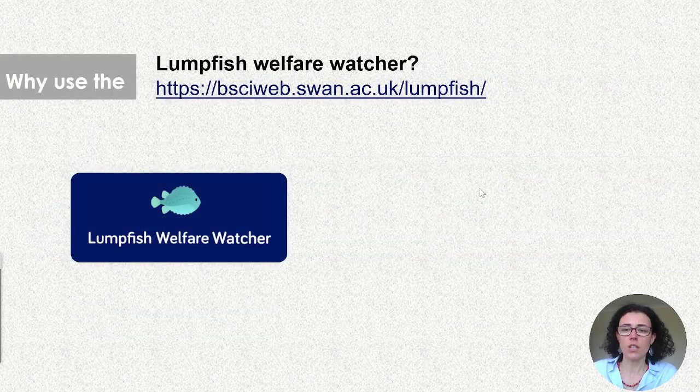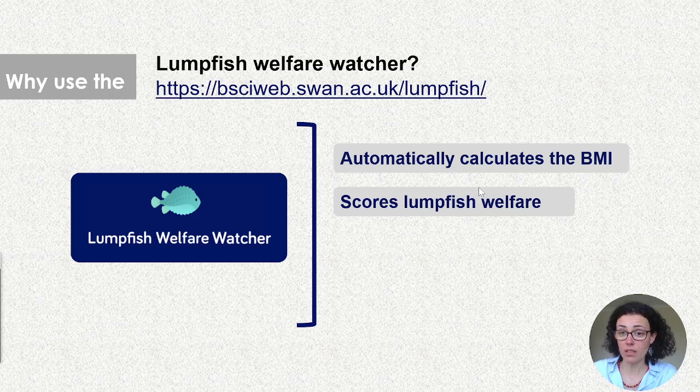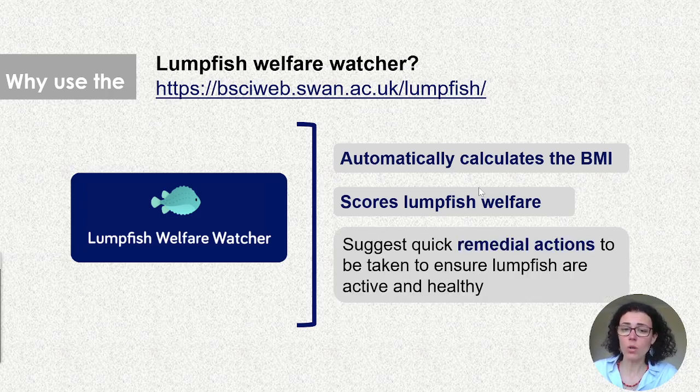Why should you use it? The Lumpfish Welfare Watcher will automatically calculate the body mass index — the relative weight — and tell you if fish are underweight or above normal weight. It will also score the lumpfish's overall welfare: are they in good welfare, moderate welfare, or severely compromised? Based on this, the tool will automatically suggest quick remedial actions to ensure lumpfish remain active and healthy.